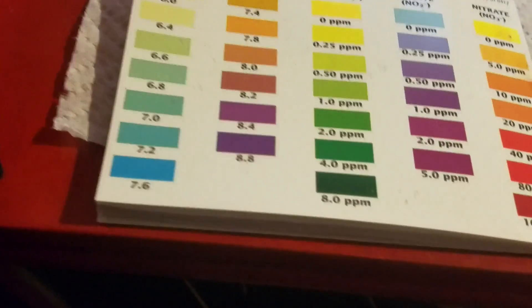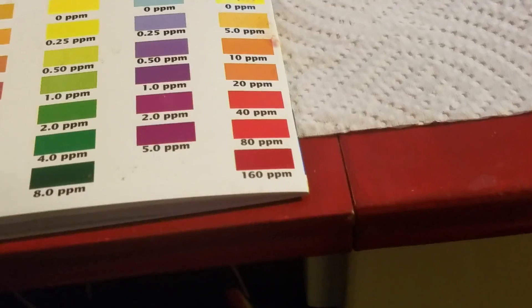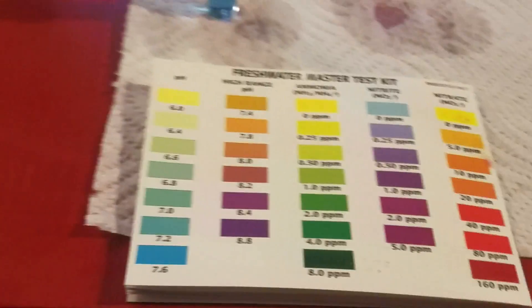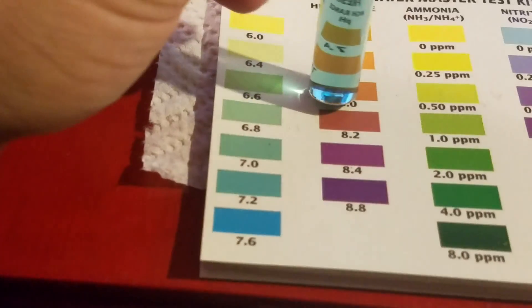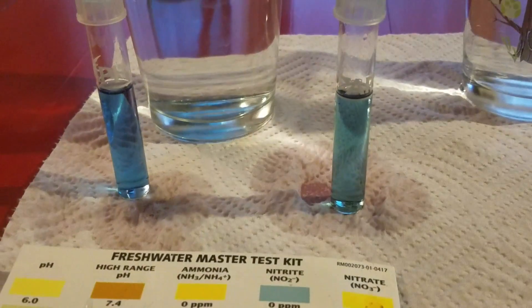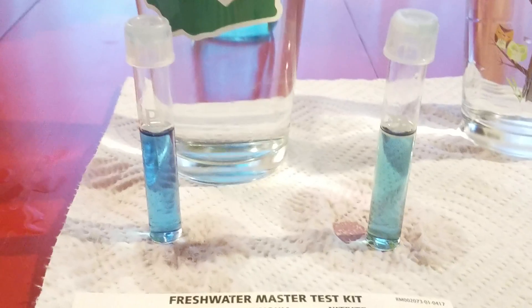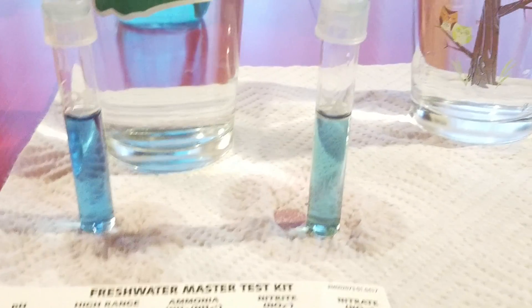The blue is 7.6 — it may even be darker than that, honestly. Now let's take that cold water — you could bring it to temperature other ways, like a heater in a bucket. After shaking that up thoroughly, we're getting a soft, greenish-blue color — like a pale blue and green compared to a royal blue on the hot water one. So that's probably 7.0 to 7.2. That's a significant difference. You can see here there's a definite color difference — the warm water definitely has different properties than the cool water.